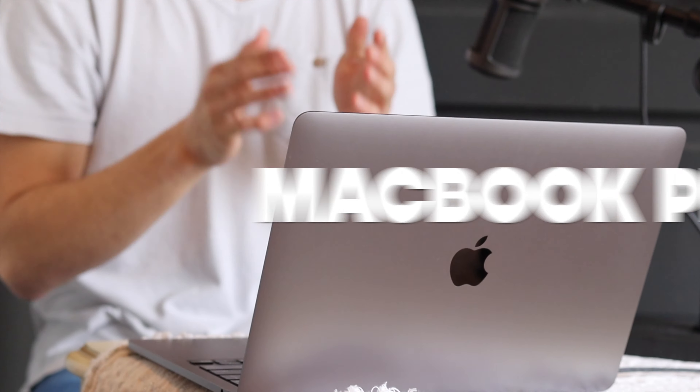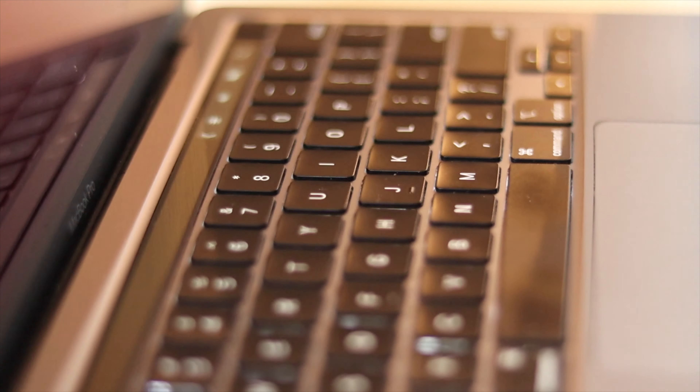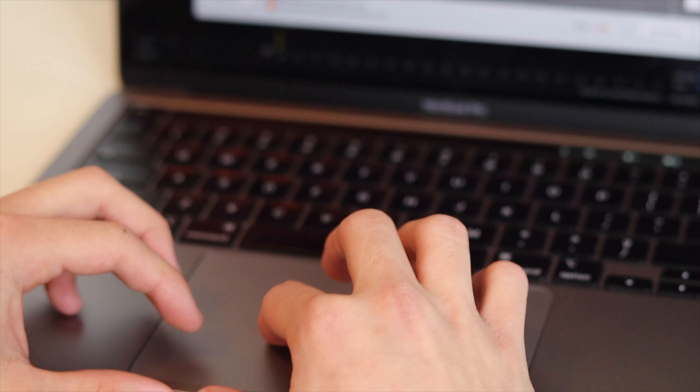The first tool I'm going to mention is my computer right here. This is the MacBook Pro — the 2020 model. It's not the M1 version, surprisingly. This is the last Intel computer that they made, which is unfortunate, but it still is fine for everything I need.